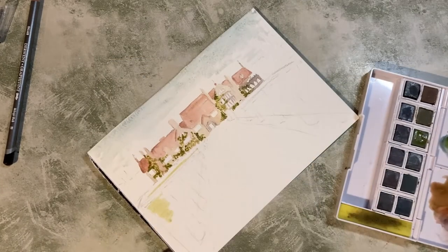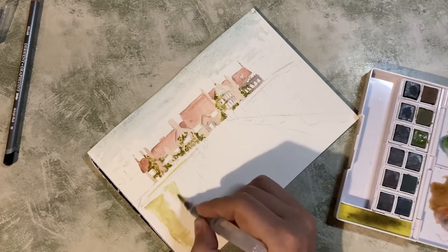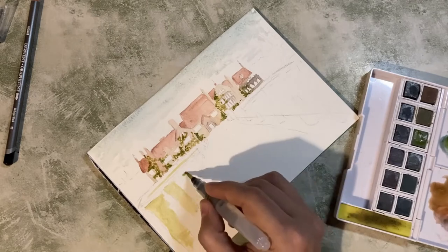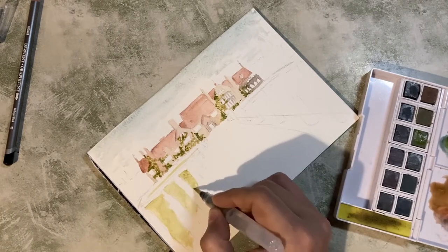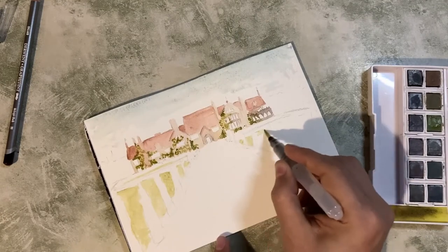Now with most of the base colours for the house blocked in, I'm going to go in and start blocking out some of the rest of the colours on the landscape — so the grass areas, the pathway, the topiary, and all that stuff.